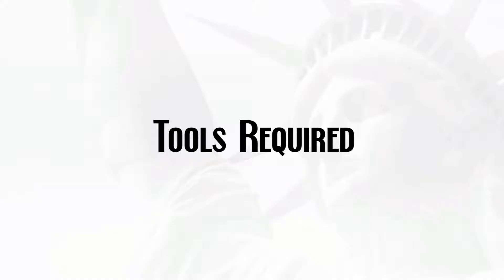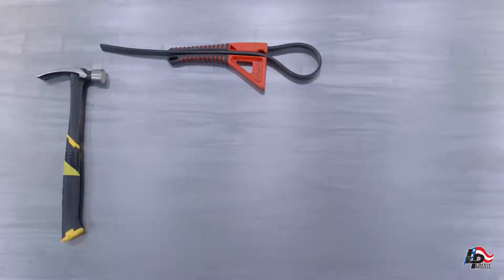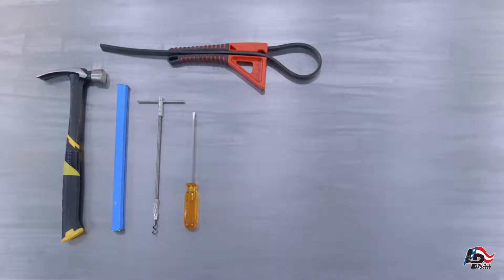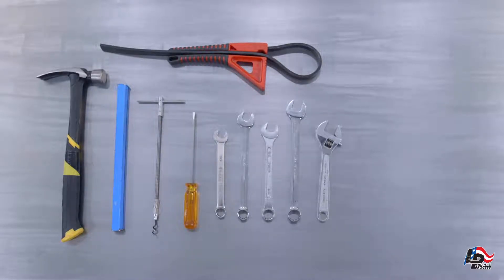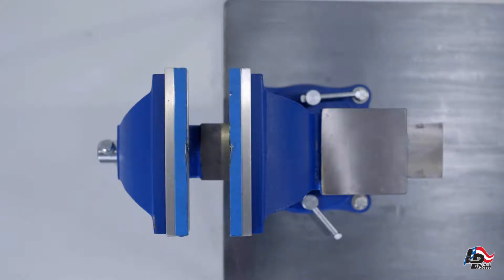Tools required for the disassembly of the Liberty Series LL6 Progressing Cavity Pump: a hammer; a strap wrench, pipe wrench or chain wrench; a dowel rod less than an inch in diameter; a standard packing puller to remove the stuffing box packing; a small flat-bladed screwdriver; a nine-sixteenths inch, five-eighths inch, eleven-sixteenths inch, three-quarter inch and seven-eighths inch wrench; a five-sixteenths inch Allen wrench; an appropriately sized or adjustable hook spanner wrench for tightening the pump drive shaft lock nut; a pin punch smaller in diameter than the drive shaft pins; a putty knife and container for grease salvage; a vise mounted to a table or stand; and an arbor press or hydraulic press to remove the bearings from the pump drive shaft.